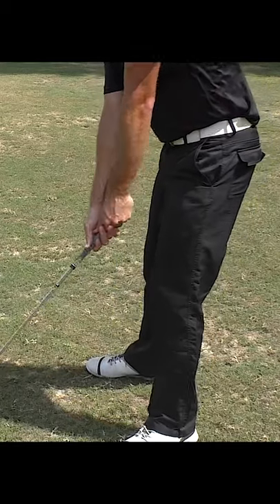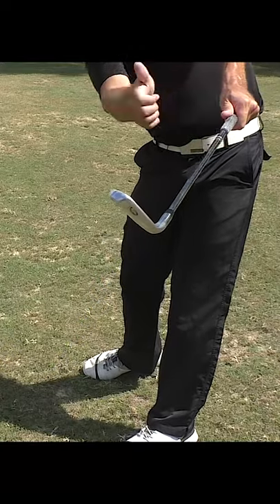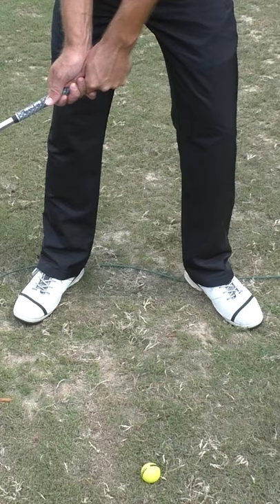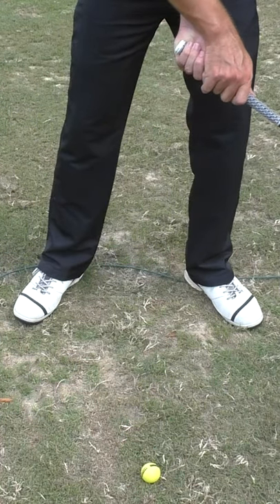The key to hitting the golf ball to your target every time relies on your ability to keep the club face under control. But when you're rotating your hands so fast through impact, you're not able to control the club face at that one point in impact — that one millisecond in time.